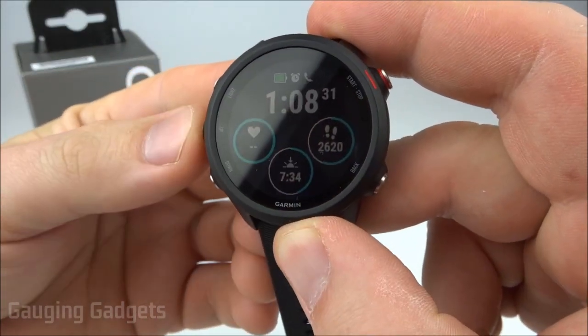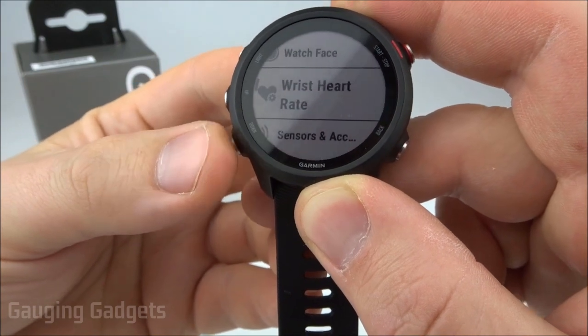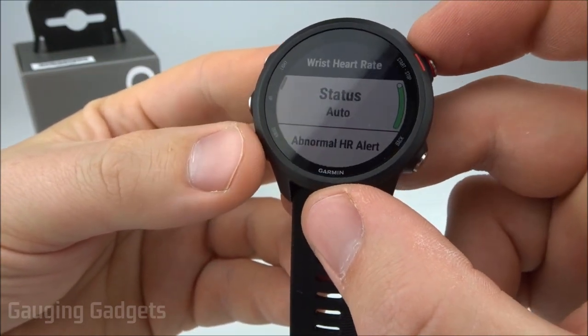The first thing we need to do is simply hold the up button to open up the menu, and then we'll scroll down using the down button until we see Wrist Heart Rate. We'll select that using the start and stop button.